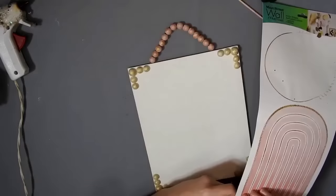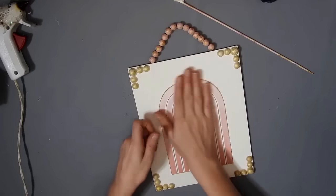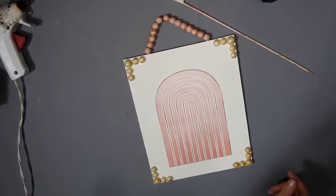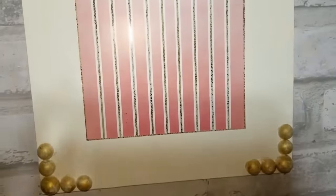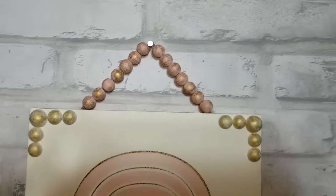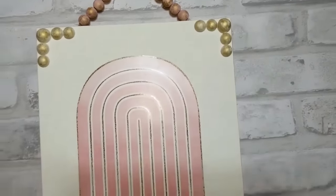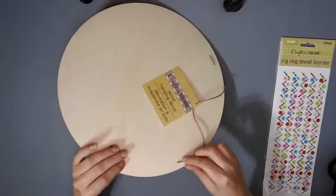So I just hot glued the hanger on. And then I have some wall stickers from Dollar Tree and I picked this rainbow one. It has gold in it and obviously pink — that's why I chose gold and pink for the beads. And I think it turned out really nice. You can let me know what you think in the comments.